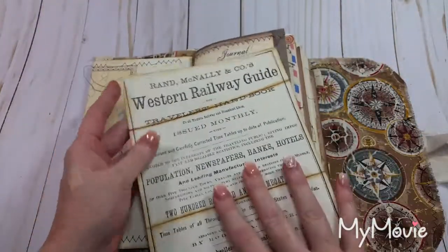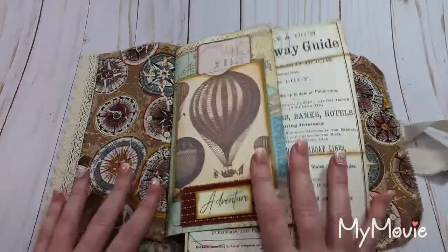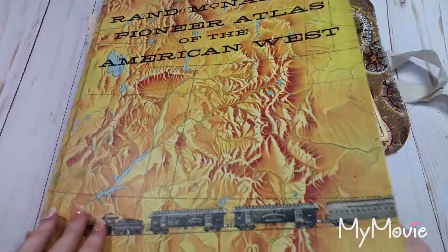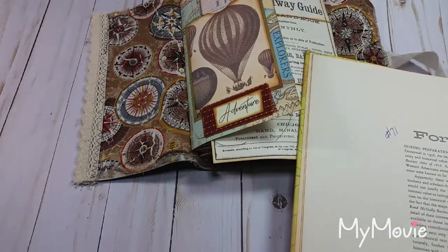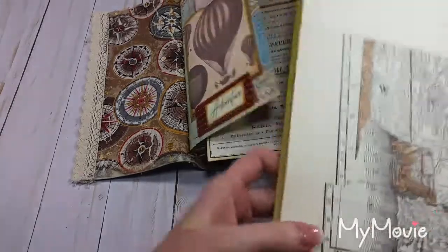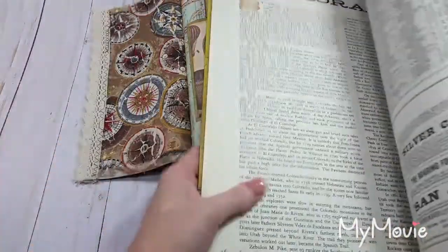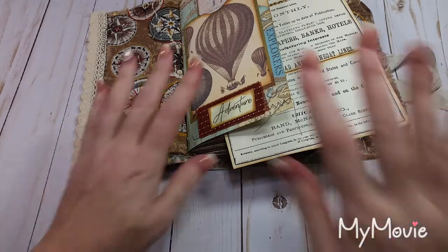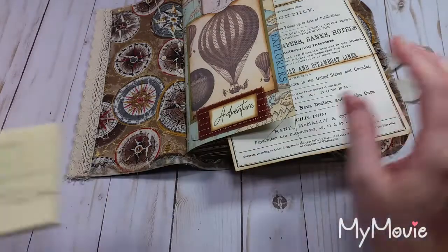I'll talk about these things just a little bit. This is from a book — I'll go get it for you so you can see it, and then I'll tell you where these digitals are from. This book is ginormous — it's a Rand McNally's atlas, an old atlas. It was an 1876 atlas originally, and then this is a reproduction from the late 50s or 60s. It has a lot of maps and some old advertisements in it. The digitals came from LJB Instaprints, Artie Mays, Graphics Fairy, and My Porch Prints — Stephanie at My Porch Prints.